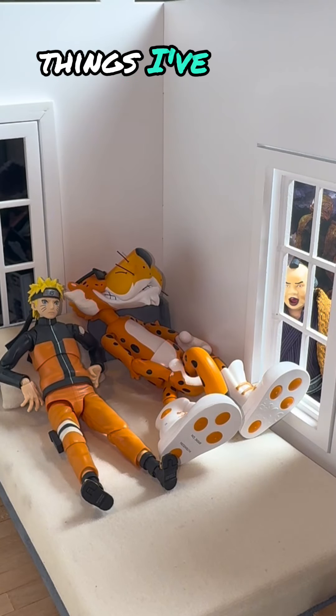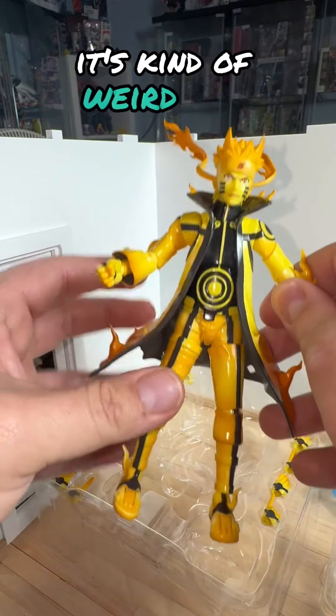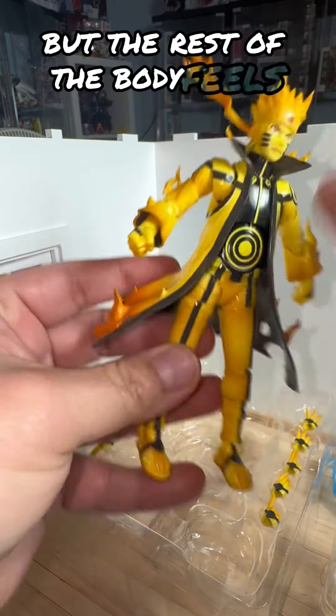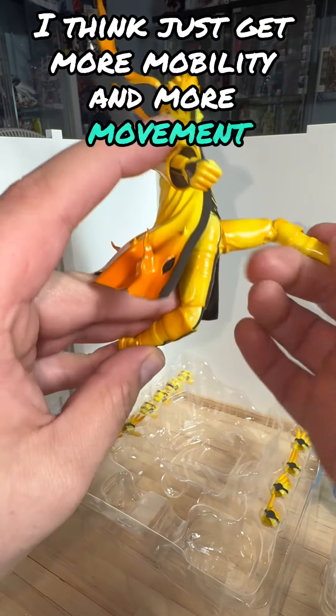When it comes to the quality of the figure, it's kind of weird. It feels really plasticky and cheap on the actual legs, but the rest of the body feels really good. I don't know how that works out — I think to get more mobility and more movement, they had to make it feel a little different.